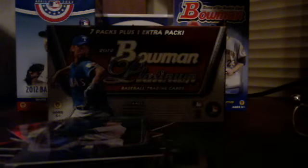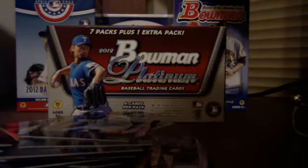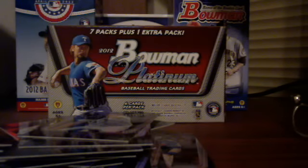My rookies were nice: Hisashi Wakuma and Addison Reed. And then my prospect base was Alan Webster, Oscar Traveris, Starling Marte, Woody Peralta, Matt Davidson, and Chad James.